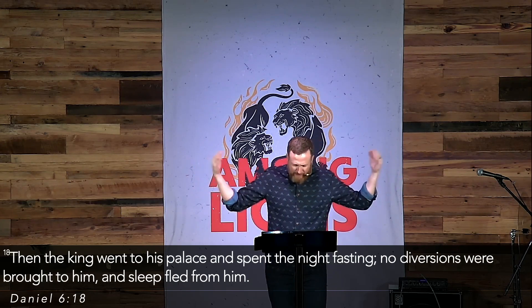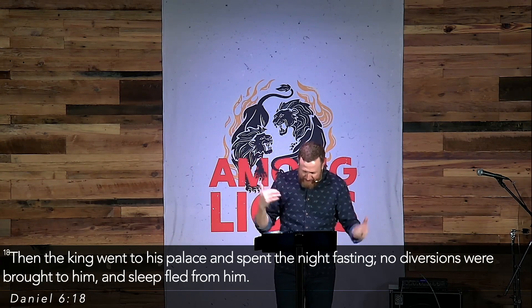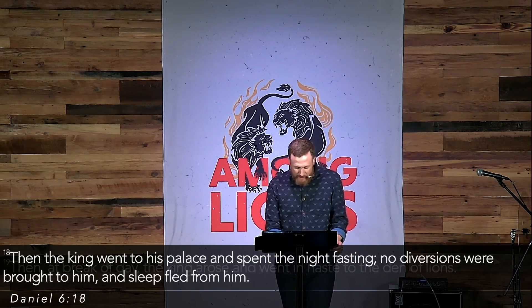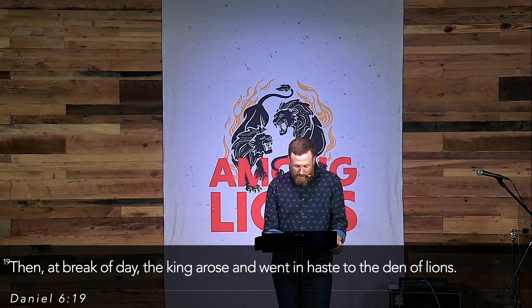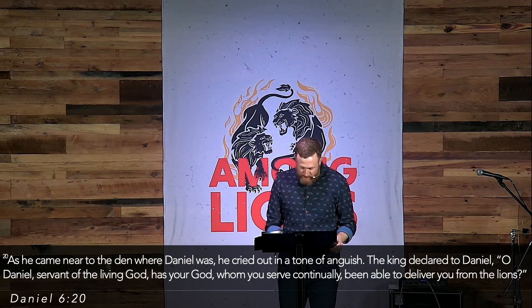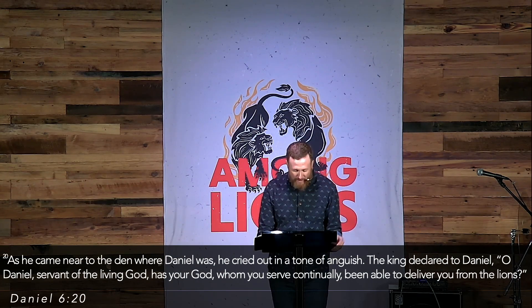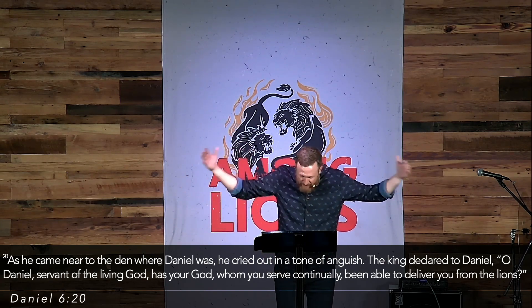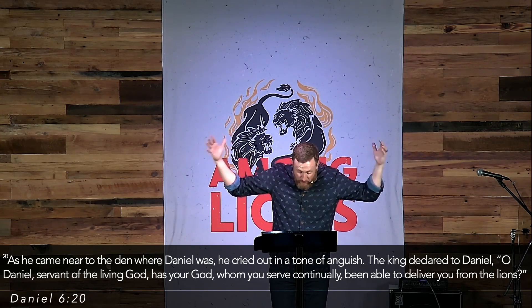Verse 18: the king went to his palace and spent the night fasting — Darius is anxious. No diversions were brought to him, and sleep fled from him. Then at the break of day, the king arose and went in haste to the den of lions. You can feel the angst of the king — he could not sleep all night. Verse 20: as he came near the den where Daniel was, he cried out in a tone of anguish: 'O Daniel, servant of the living God, has your God, whom you serve continually, been able to deliver you from the den of lions?'